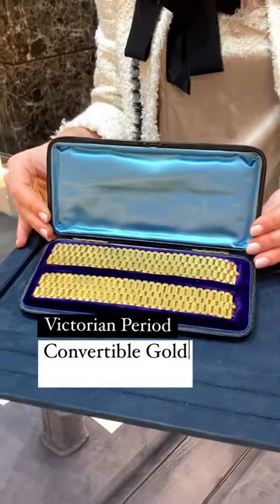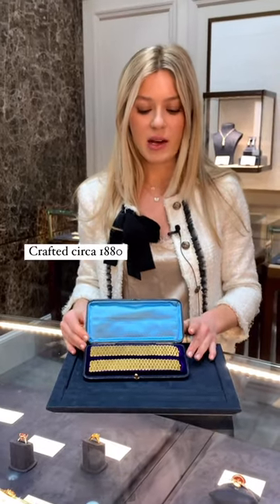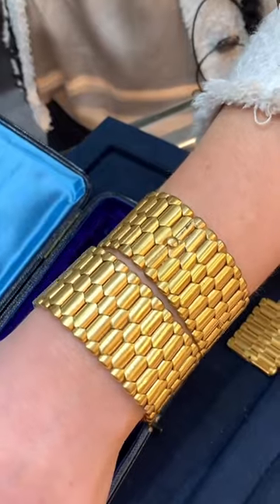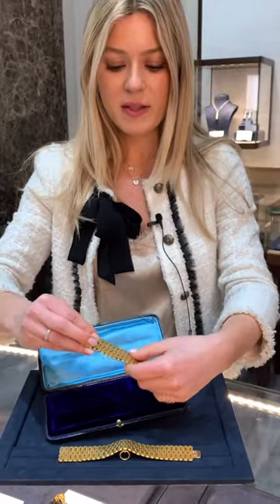This is a super cool piece of Victorian jewelry. This piece was crafted about 1900, and what we love about it is that it is a convertible piece. You obviously have the two bracelets that fit into the box, but you can take them out and it transforms.